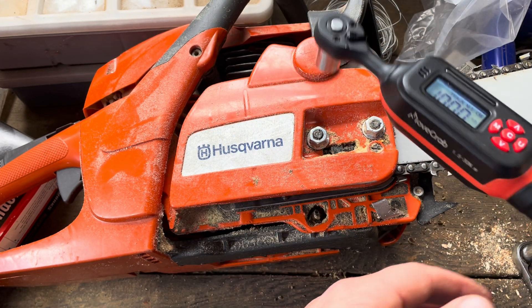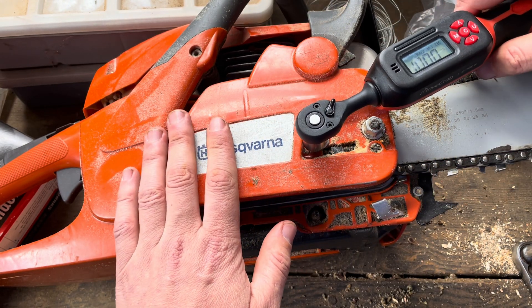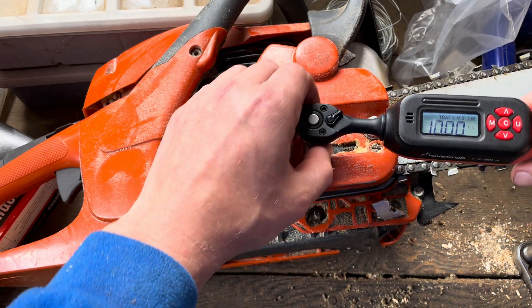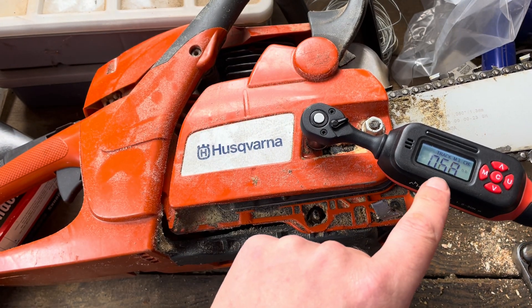I've got my socket on here, and then I'm just going to come to whatever I want to tighten. Once I start tightening, you can see it says 10 there because it knows I want to tighten to 10. I get my socket on and start tightening — you can see the reading is going up.